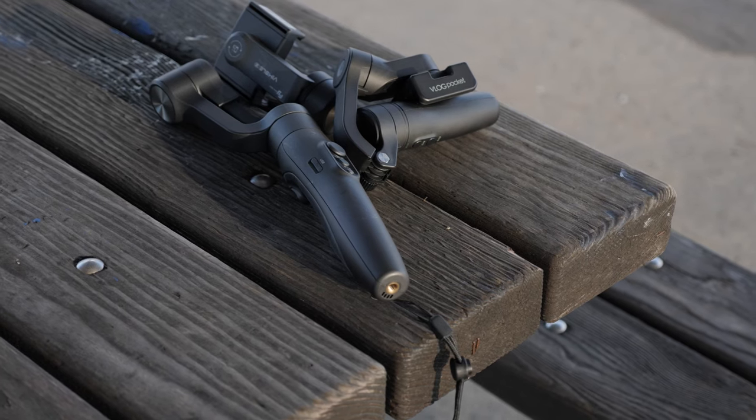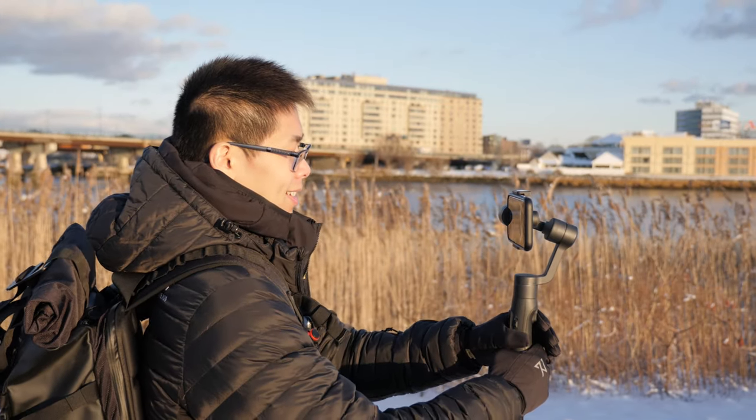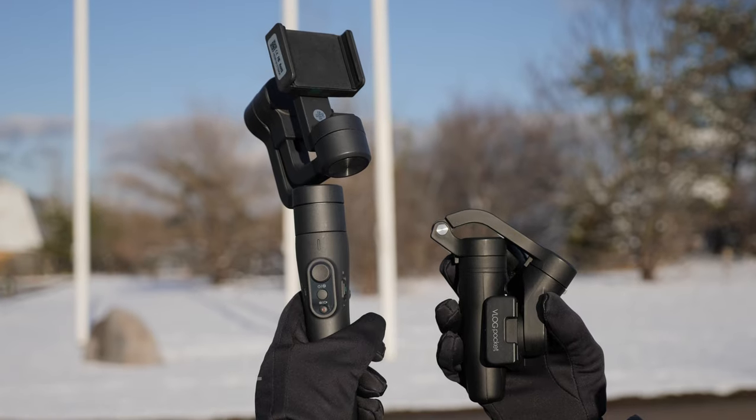Alright, so today we're going to compare two gimbals from Feiyu Tech, the Vlog Pocket and the Vimbo 2. These two are really good for vlogging, but I think they're meant for different types of vloggers.